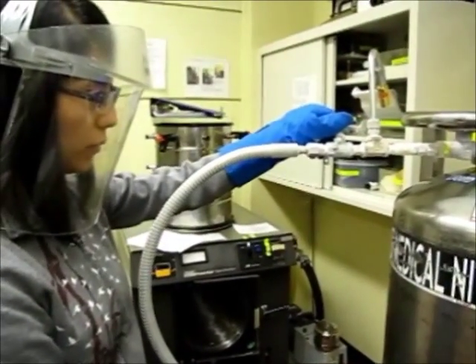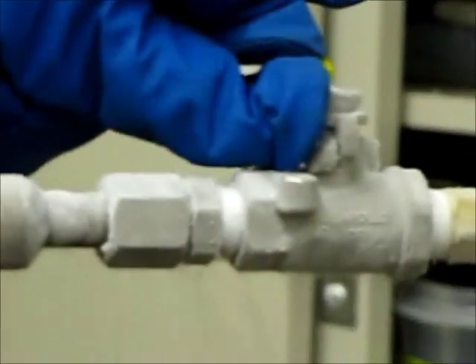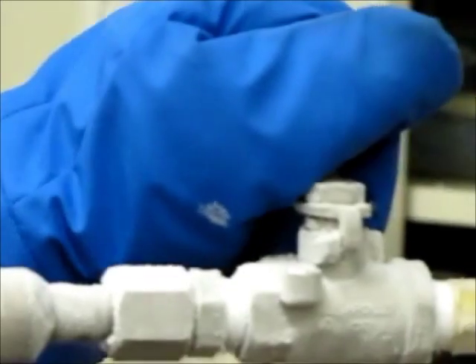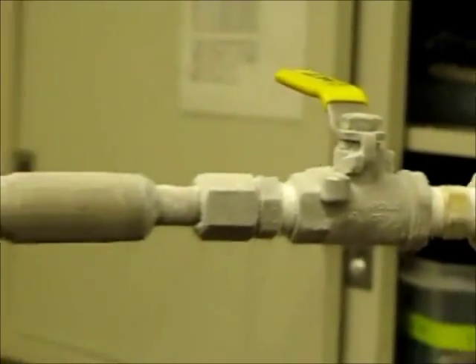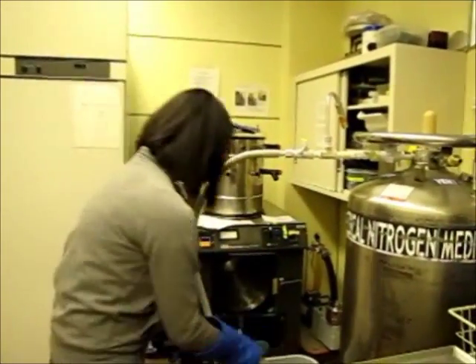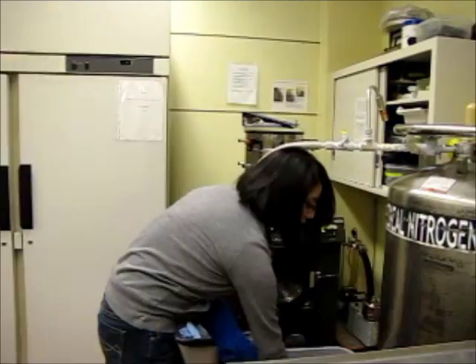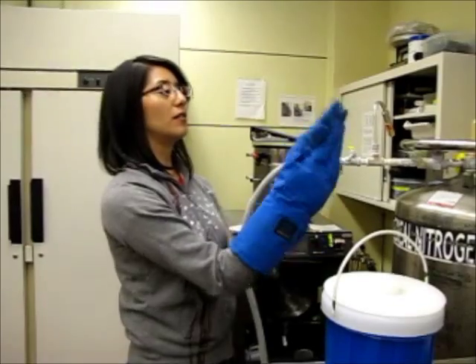When you are finished, close the lever completely. Do not leave it open — make sure it closes all the way. Take off your mask. Make sure to place the cap inside. You take out your container, then take off your gloves, and you are finished.